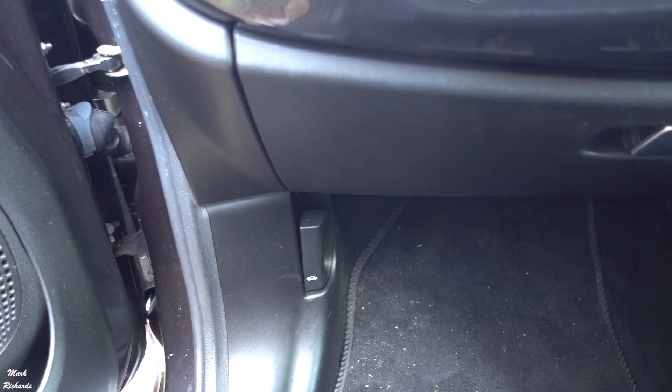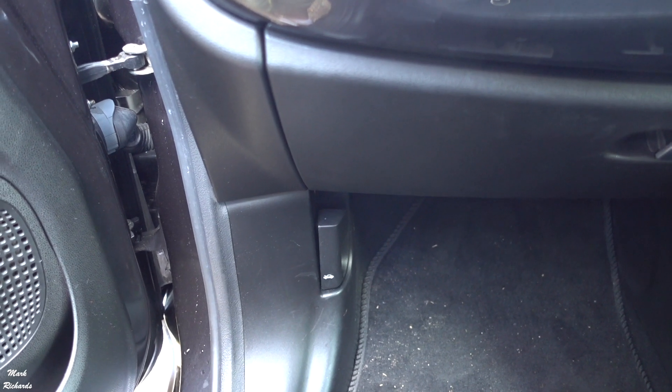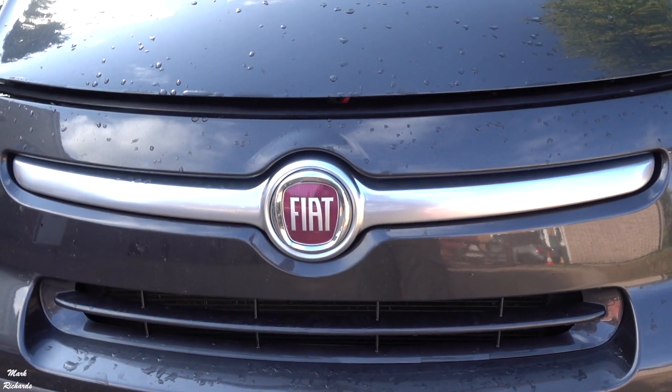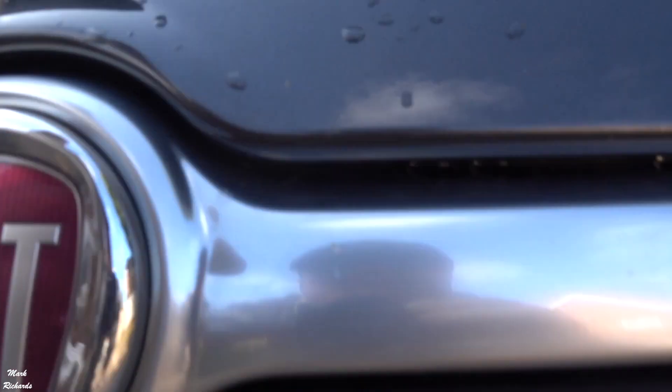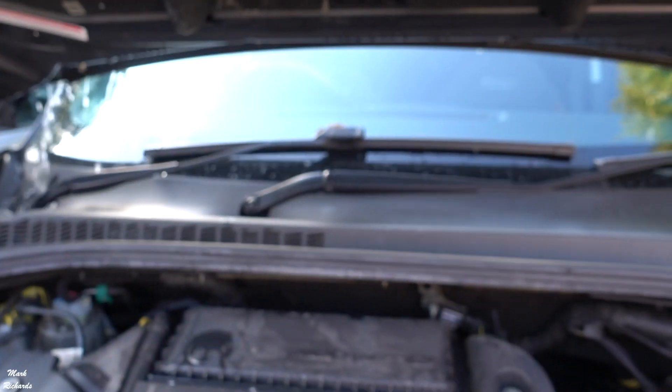I've got latex gloves I wear because you don't want to touch the glass on the bulb because they burn out a lot quicker. So we unlatch the bonnet, which is just there. You'll see there's a little red bit in there which you unlatch, and that comes up.